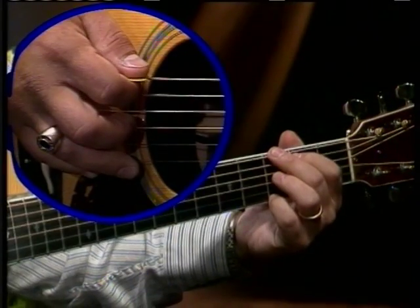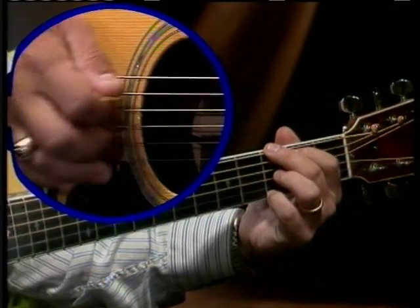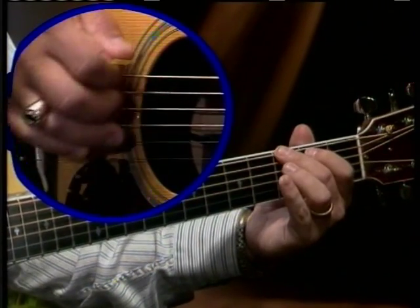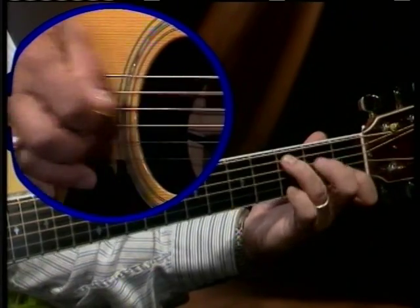One, two, three — start on G. Here we go. One, two, three, four. One, two, three, four. Here's a bass walk. C chord.